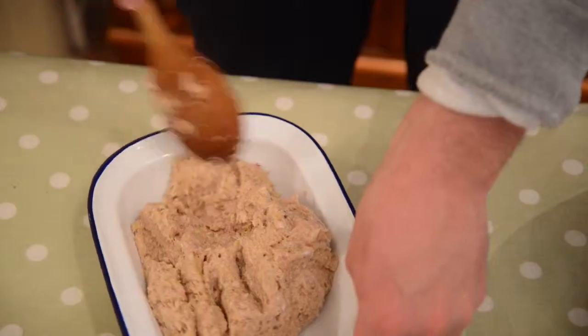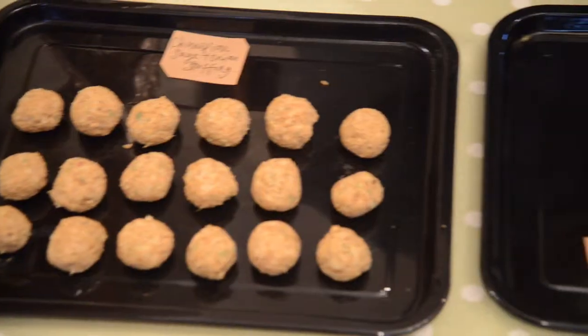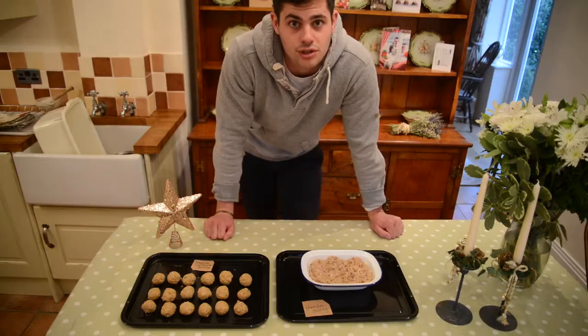Once the mixture is mixed, pop it into an ovenproof dish. No need for the stuffing to be smooth; you can rough it up with a fork. All there is to do now is to pop them both into the oven for 40 minutes, or until golden brown, at 200 degrees.